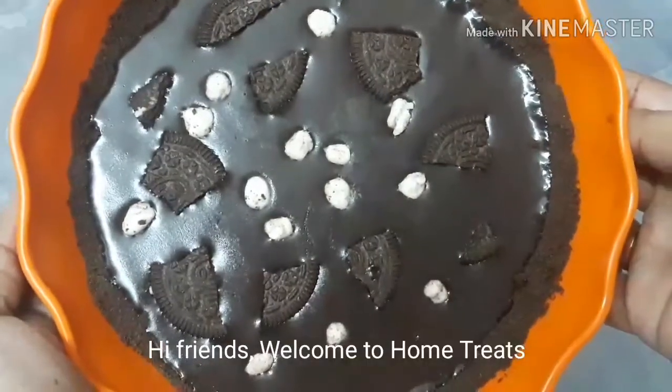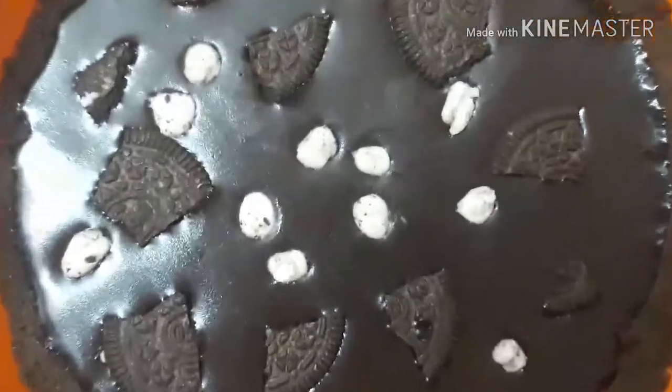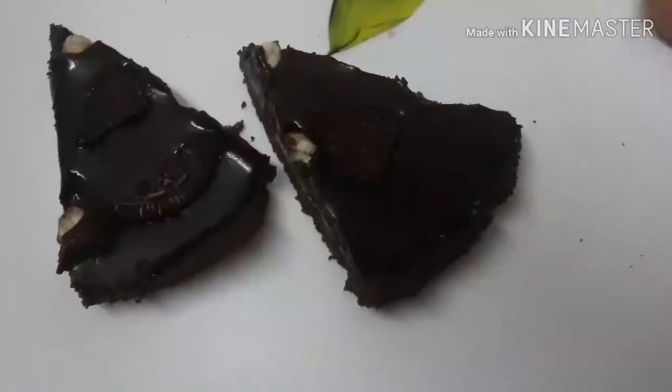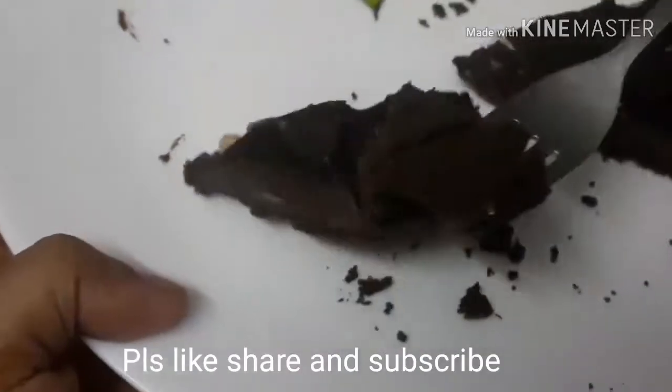Hi Friends! Welcome to Home Treats! How do we make Oreo Tart? Oreo Tart is a pastry type that is easy to make. We can make it in 5 minutes and it is very tasty.